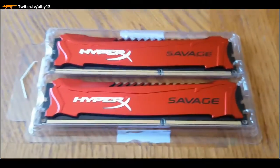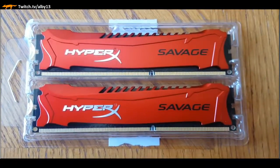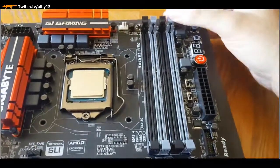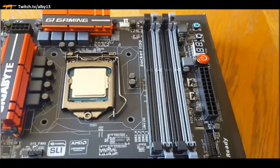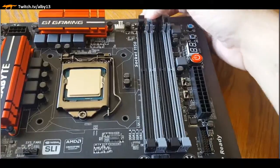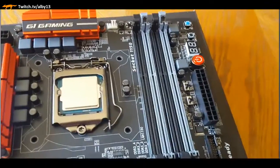Here we have our unboxed RAM with a beautiful heatsink on it to pull heat away. Here's our motherboard - we're opening up the slots. It's paired RAM, so I consulted the motherboard manual which tells me these are DIMM slots one and two. They're color-coded black and gray, so the gray ones are the ones we're using for our build.